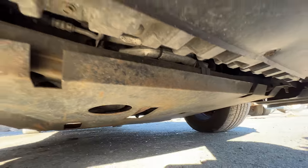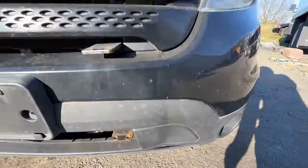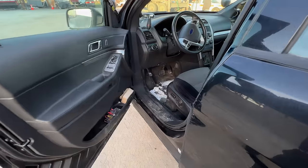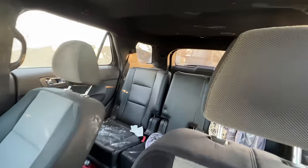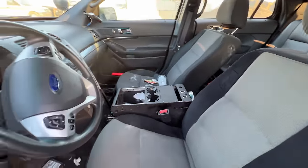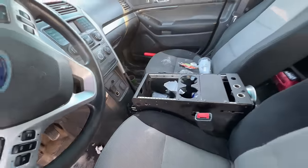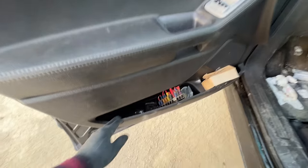There's a skid plate — that's so they can jump over curbs without worrying about messing up the undercarriage. Let's take a quick look inside. Oh it looks very nice in here, but don't be fooled by that because it smells — it smells like pee in here. But other than that it's looking pretty decent.